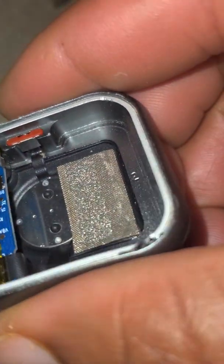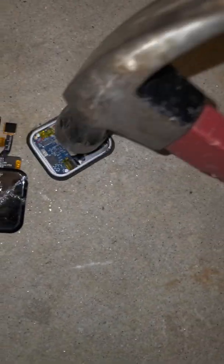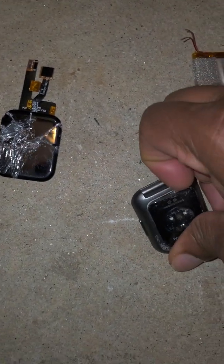The real circuit board — I guess that's the sensor right here on the back end. And some solid aluminum right there. I gotta give it to Wyze, they built a solid device.